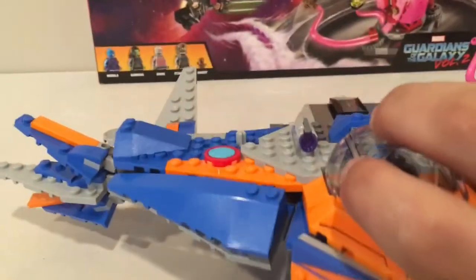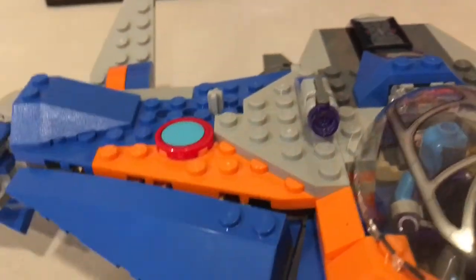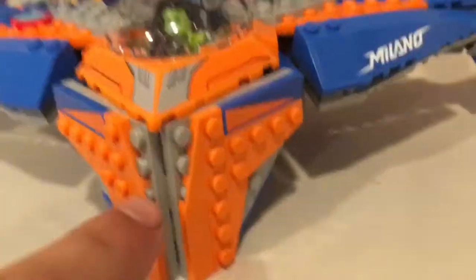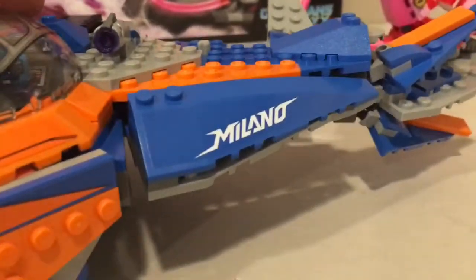That piece right there is actually a sticker — not a printed tile — but it still looks pretty cool. It's got those little feathery wings mounted on by a Technic piece. The front pieces here are both stickers as well, and so are these pieces. So there's not a whole lot of printed tiles overall.